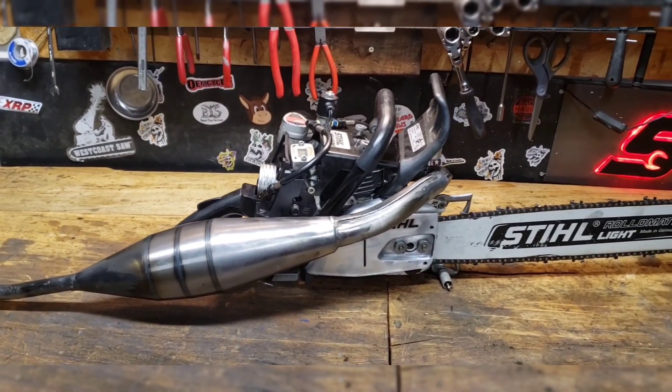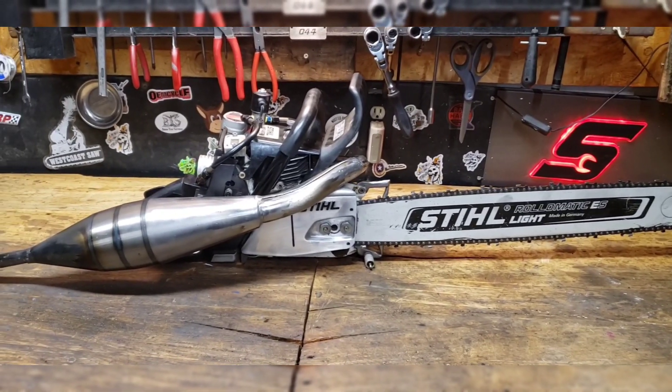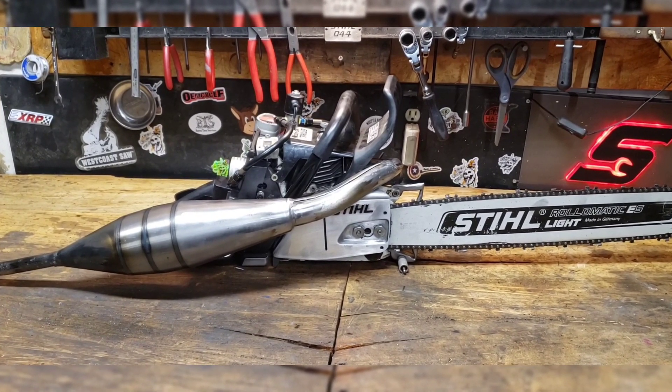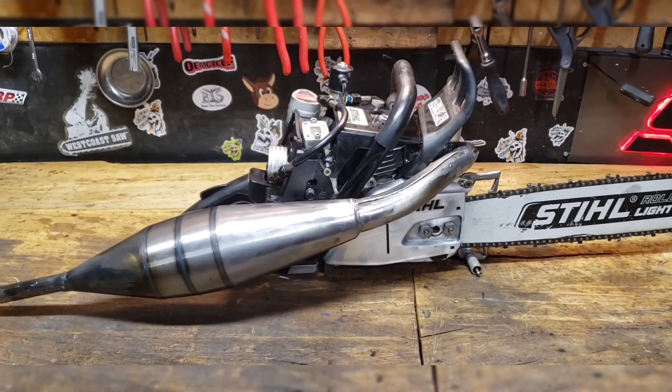Yeah, so there you go. It's a pretty strong saw, just ported and machined and all that good stuff. It was set kind of rich too, so it would have even more than that. I want to say that test log is locust or something — that stuff is so hard. It's insane.